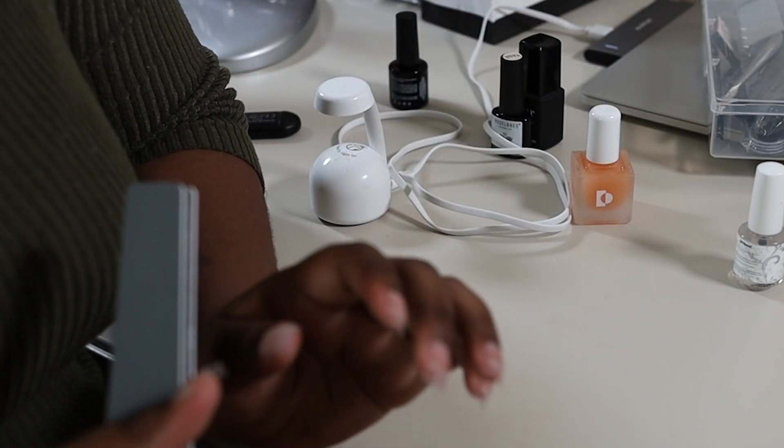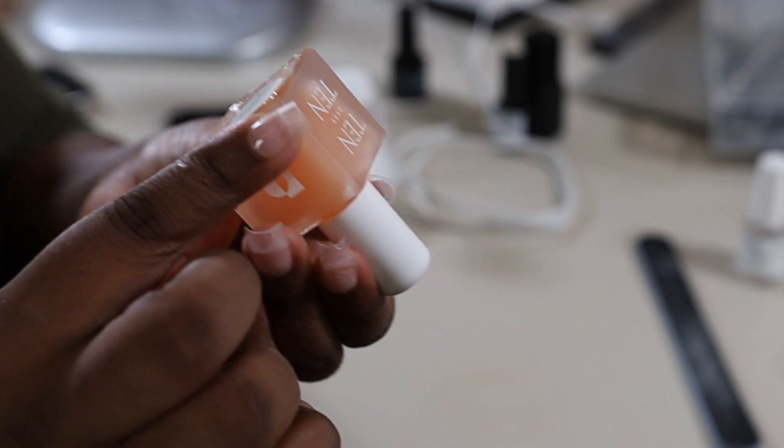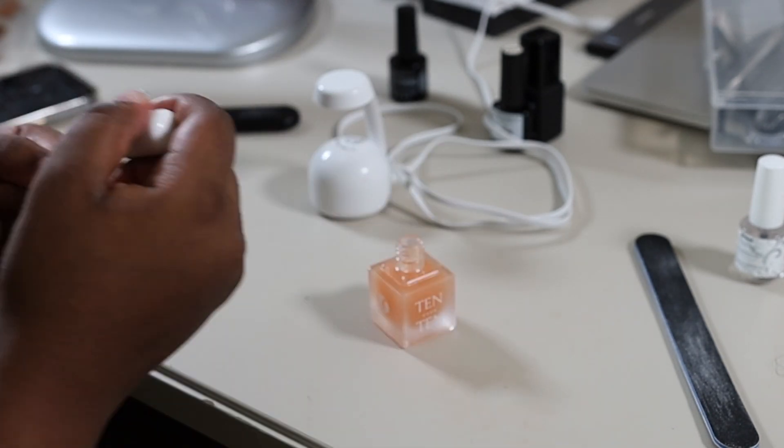For the base coat I'm going to be using this 10-over-10 base coat. I'm going to lay this down right now.